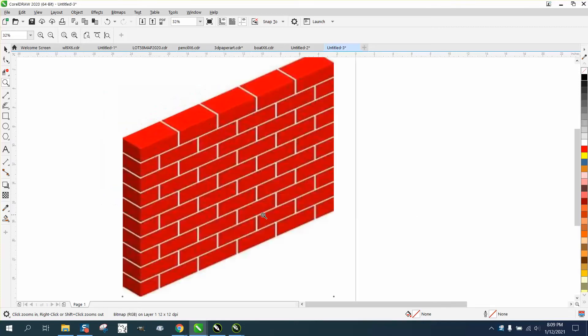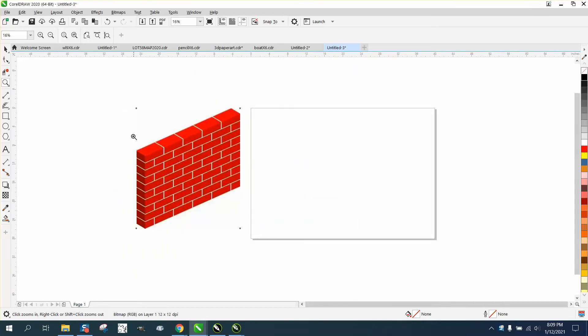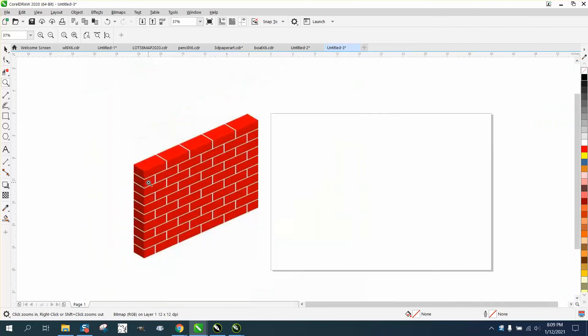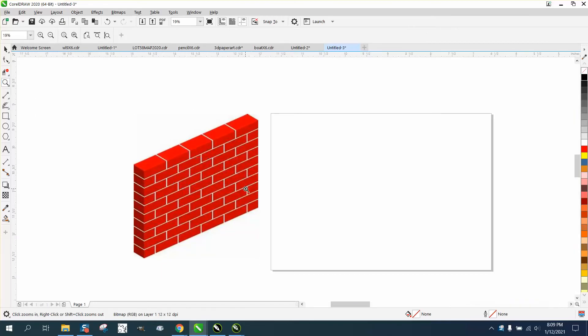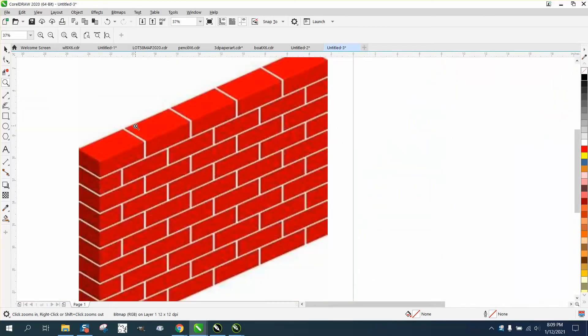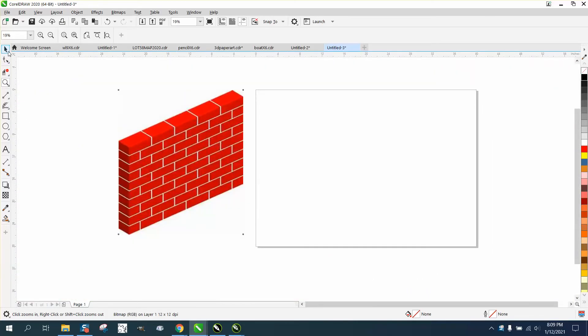Hi, it's me again with CorelDraw tips and tricks. Somebody sent me this picture of a brick wall and asked how you could draw a brick wall. It doesn't have to look exactly like this brick wall — this one actually has a texture or dimples.